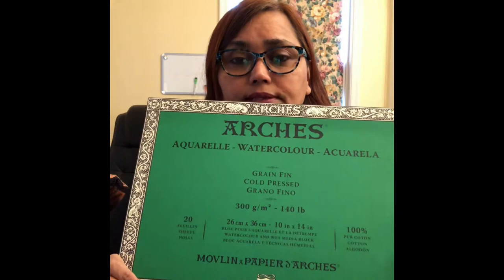For paper, I mostly use Arches cold press. This is a block — I've finished it so you won't see any paper, but it's a block of 20 pages. It's pretty expensive, so an alternative is to buy big sheets of Fabriano or Arches and cut them to whatever size you want. One sheet cut in four pieces gives you quarter sheets of 11 by 14 inches, and half of that is 11 by 7.